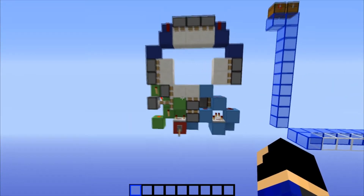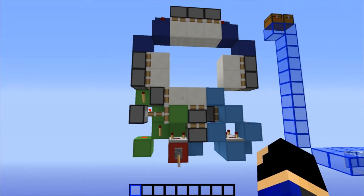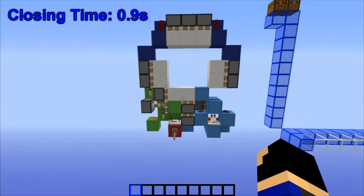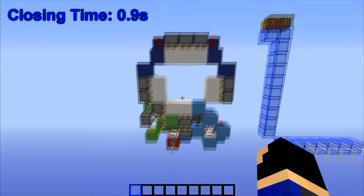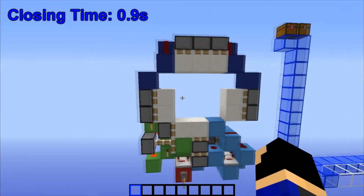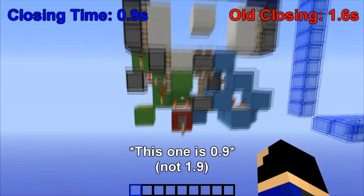Let me show you the opening and closing times. The closing time on this door is 0.9 seconds — closes up in a blink. To give you a frame of reference, the old 3x3 — not the spiral one, because we weren't going for speed on that one — that one's closing time is 1.6 seconds, and this one is 1.9, so this one is considerably faster.